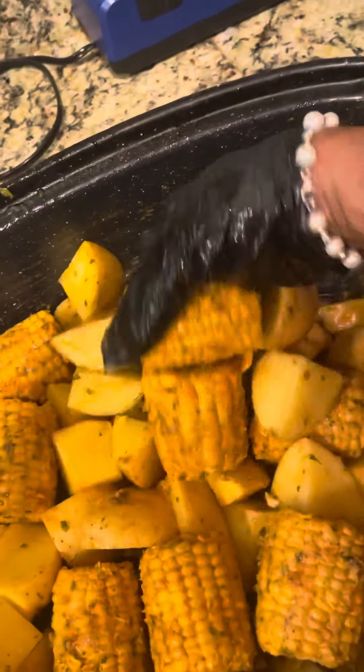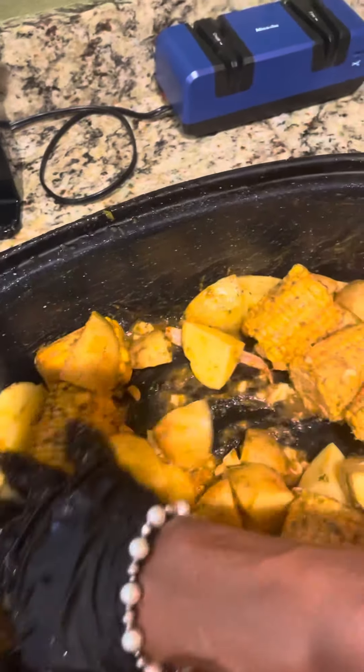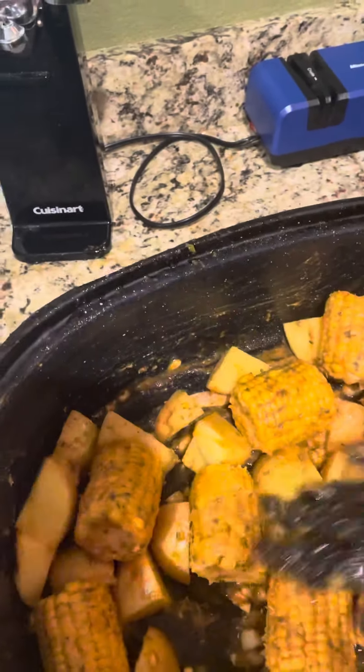So now I've tossed the corn and the potatoes in that seasoning and that butter and got them all coated.